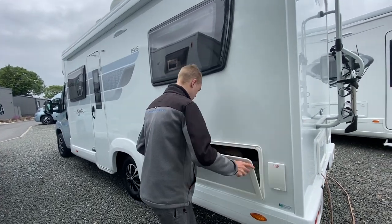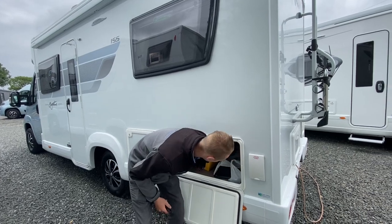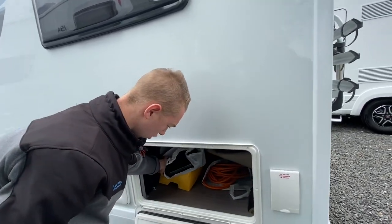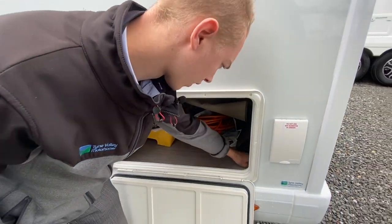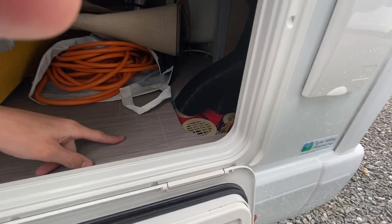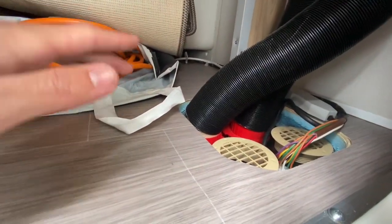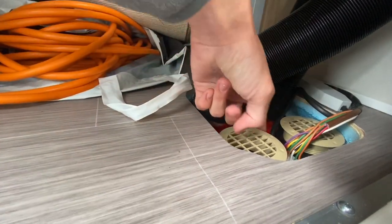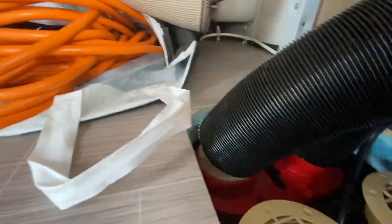Next to the gas point you've got your under-storage locker on the 155, where you can keep your bits and pieces. You've also got your space heater reset button, which is in between the two ducts here — push down to access it.